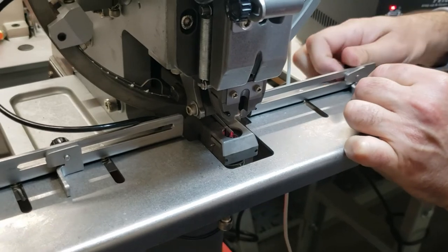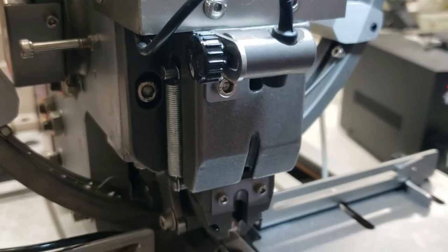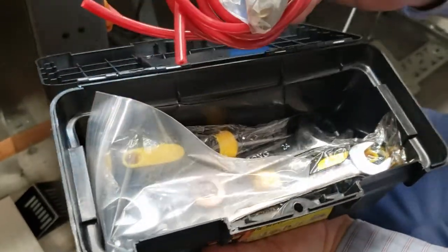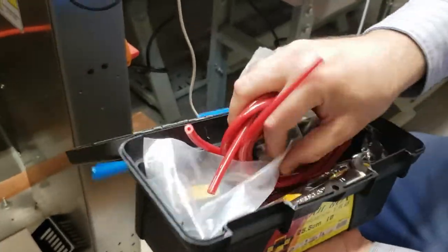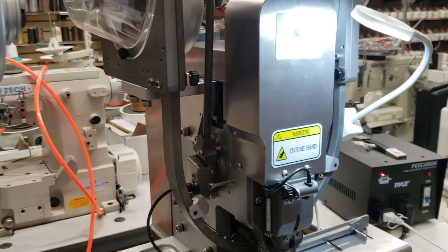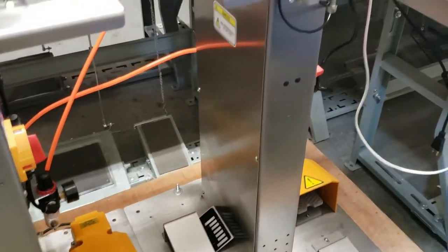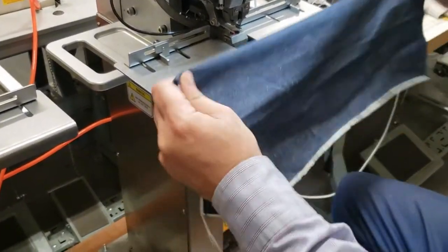This is the platform that the machine sits on — very simple. You also get this cute box — not a makeup box — it has supplies: extra dies, spare parts, screws, a small toolbox. It's honestly ready to go. These are the foot pedals. All you have to do is sit down, get your fabric or whatever it is, and position it.